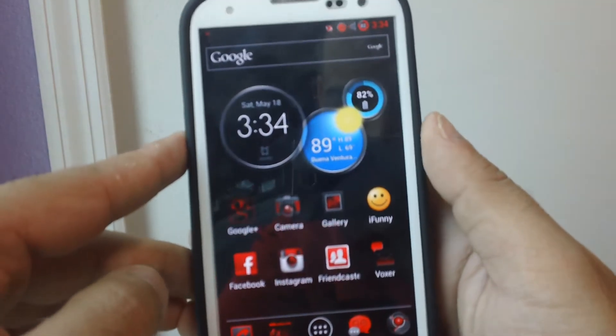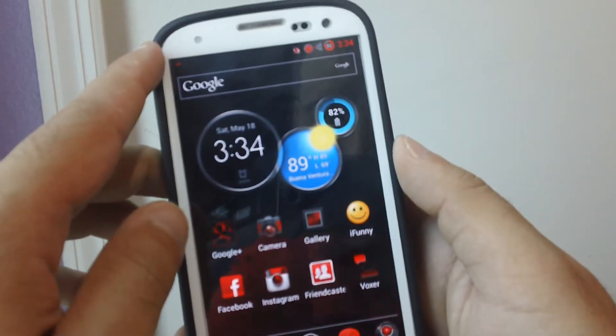What's up YouTube? It's your boy Joe. I'm going to do a video on, in my opinion, the best extended battery for the Samsung Galaxy S3. I know I did a video on this before, but I figured I'd get another video out for everybody to see this awesome, amazing battery.